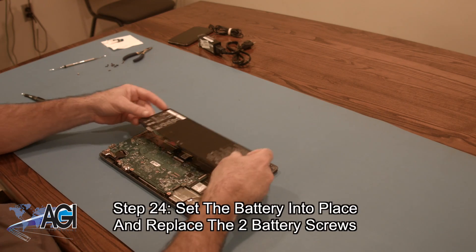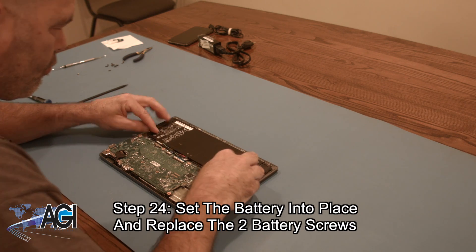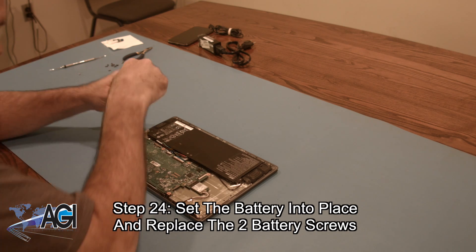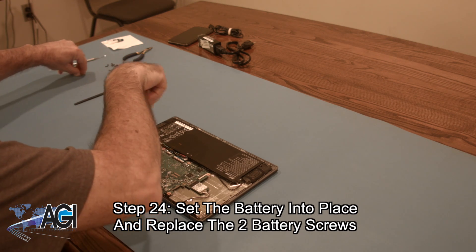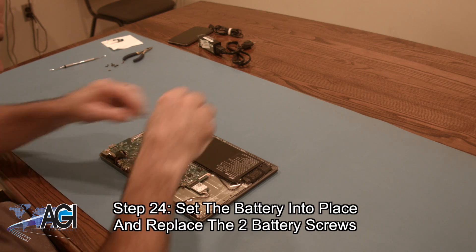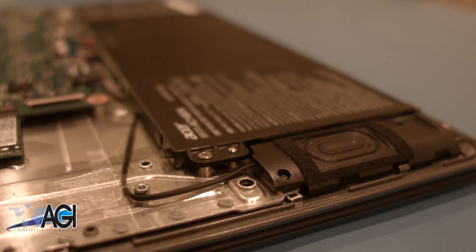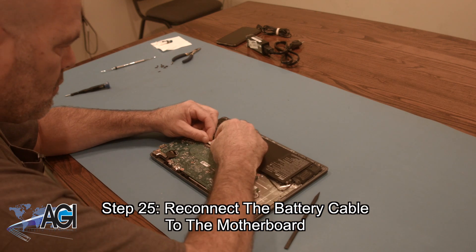Next, you will set the battery into place and replace the two battery screws. Next, you will reconnect the battery cable to the motherboard.